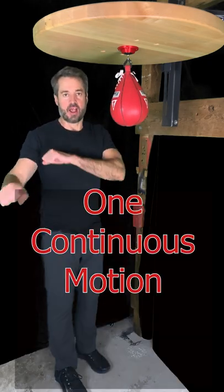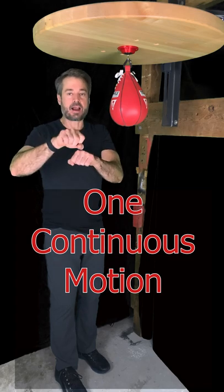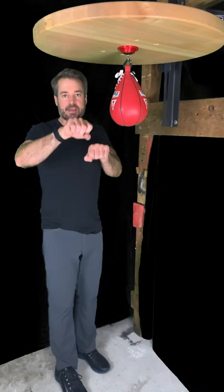The trick with this — like all the double punches — is you've got to move both fists at once. You can't move one then the other; that's not going to work. It's got to be a smooth, continuous motion.